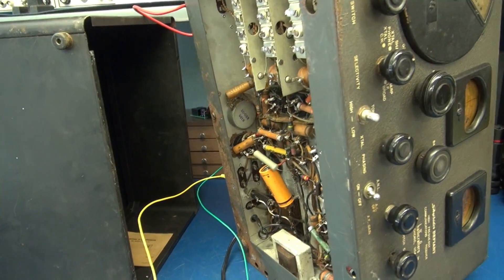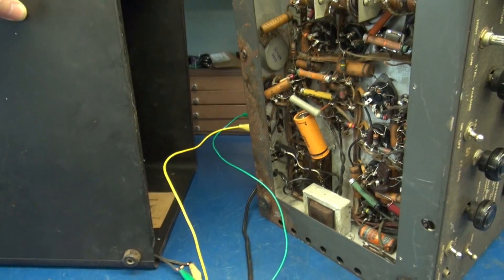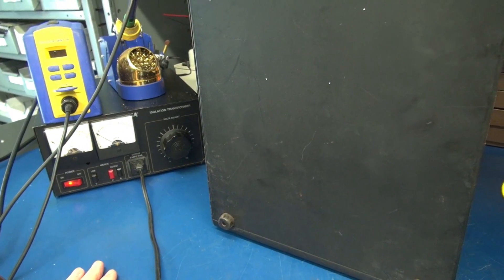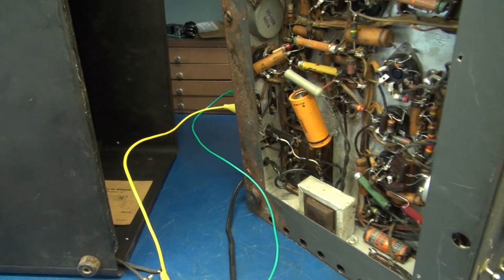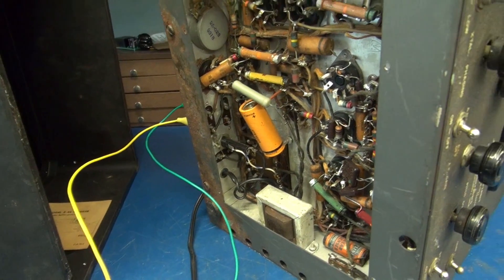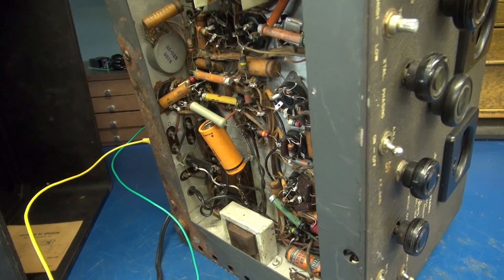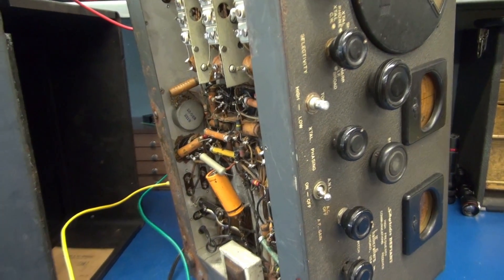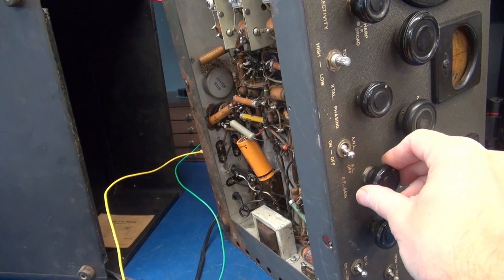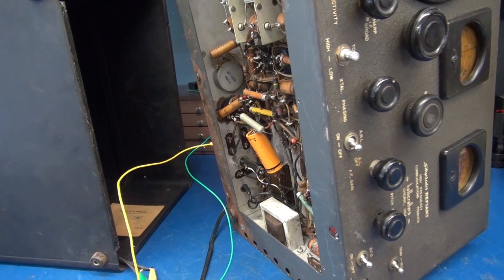Initial test of the SX-24. I've connected a Hallicrafters 500 ohm speaker. Of course, we have the new power cord hooked up into a variac. I'm going to bring this thing up really slow and watch the current on the variac. I already have the power switch on the front of the radio on. Right now I don't see any current flow on the variac — that's not a good thing. I'm going to double-check my connections and we'll try again.